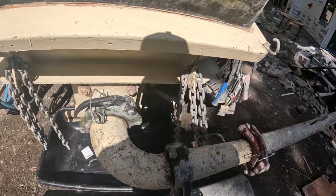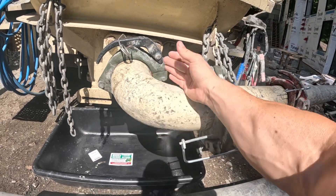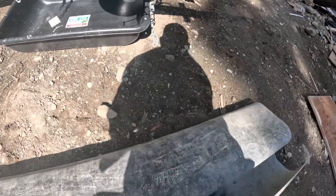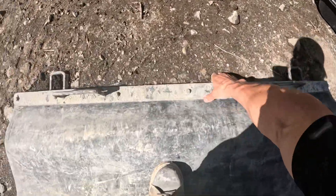Off the back end, we've adapted these chains here — when we're pumping, we wrap these chains around to secure the reducers. If there ever was a failure, it keeps the mixer driver safe and keeps the reducer from blowing off the back of the pump and hurting somebody.